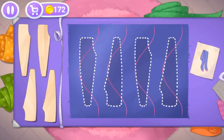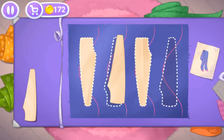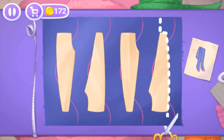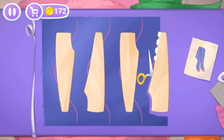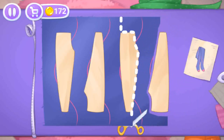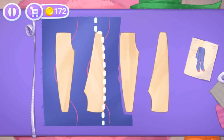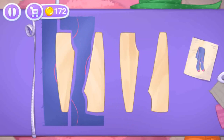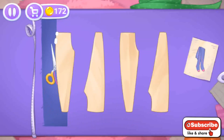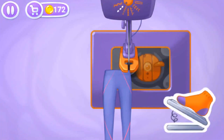Let's keep her legs warm with some stockings. Let's put the templates on the fabric and cut out the details. Amazing, let's sew the pieces together.